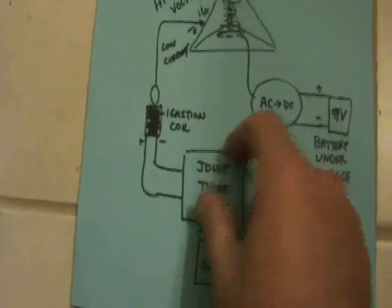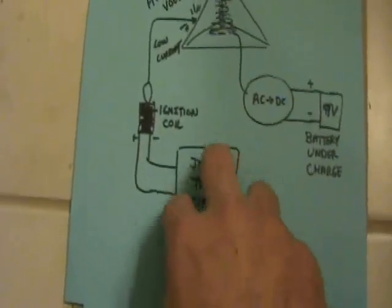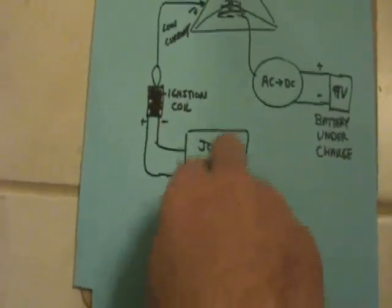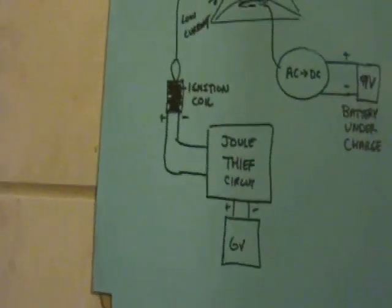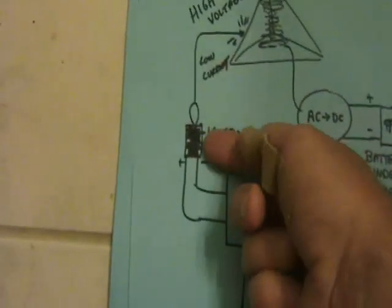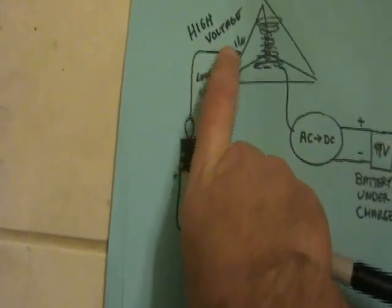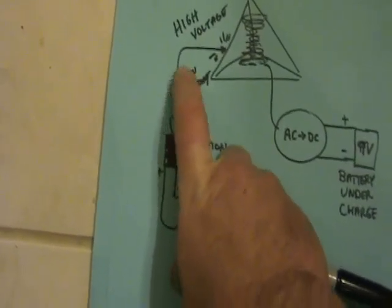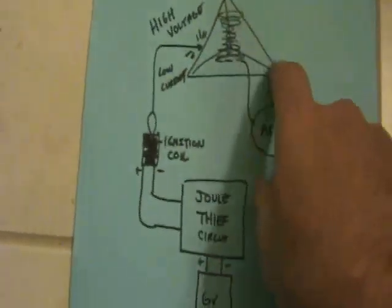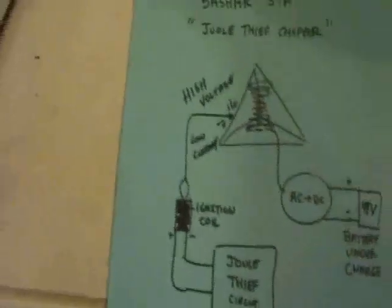There's a trick you can do to use a jewel thief as a chopper, where you take the output of some of the coils and connect them directly to the ignition coil, so the jewel thief still runs because it just sees more coils. It's a way of pinging this ignition coil and producing a high voltage. The high voltage is not dangerous — you can touch it, it's really low current — but it is a high voltage. I'm going to touch the outer plate of the tetrahedron to excite the coil.